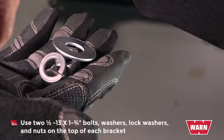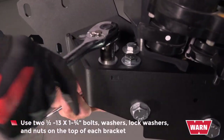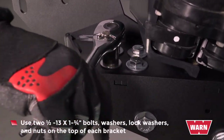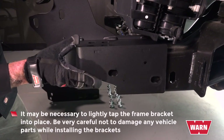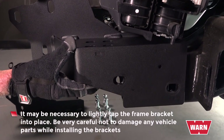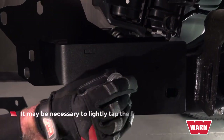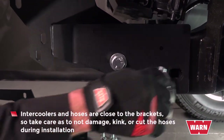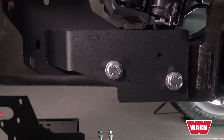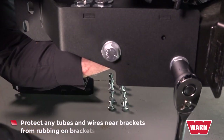Use two 1/2-inch 13 by 1-3/4 bolts, washers, lock washers, and nuts on top of each bracket. Repeat for the other side. It may be necessary to lightly tap the frame bracket into place. Be very careful not to damage any vehicle parts while installing the brackets. Intercoolers and hoses are close to the brackets, so take care not to damage, kink, or cut the hoses during installation. Protect any tubes or wires near brackets from rubbing on brackets or fasteners.